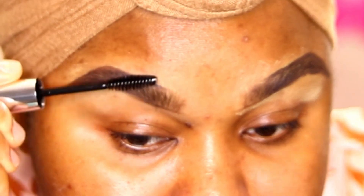We're done drawing the brows. I'm going to go ahead and conceal the brows now, but first I'm going to go in with the Anastasia Beverly Hills Brow Gel and use it to brush through the brows.